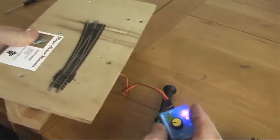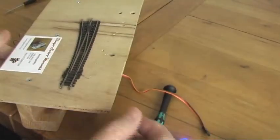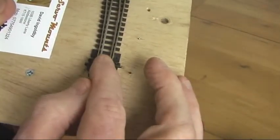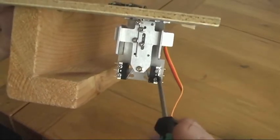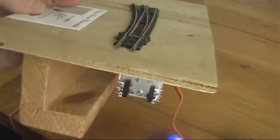The next thing you need to do is hook up your normal operating software and then set the two end points of your servo. Once they're set, you can slack off these screws under here and then move the switches in to give you an end point switch. And that's all there is to it.